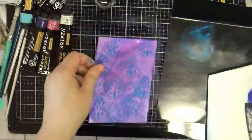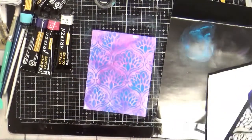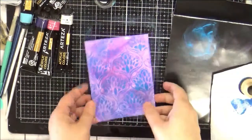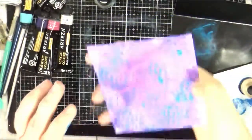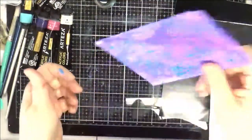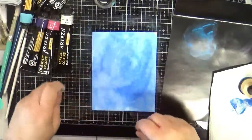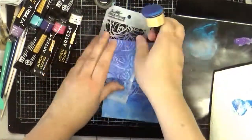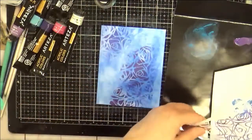And you've got a cool background. Now you can always do more with this, but adding a simple sentiment — maybe cutting it out with a nice rectangle die or something of that nature — will make a super fast background. You can just store all these in a container and then pick one out, whatever color scheme happens to float your boat that day. Then you can come in with a third color.